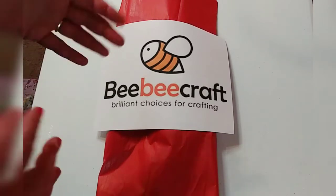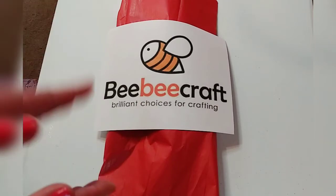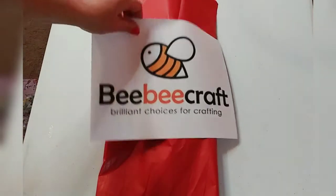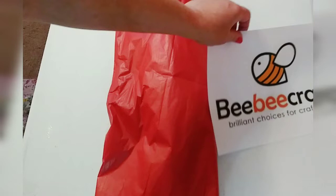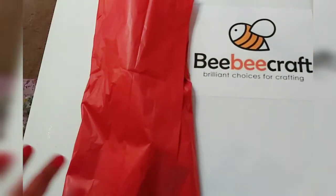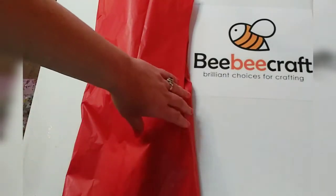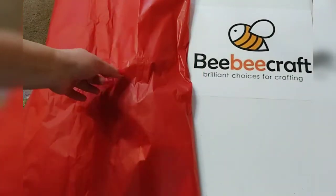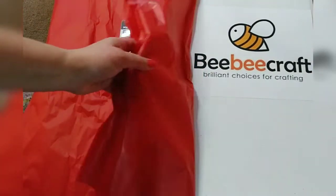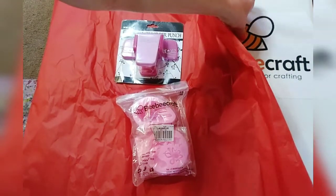The second thing I want to talk about are the products themselves, and then we're going to get into the program itself because they have a YouTube program which I think is amazing. So these are the BB Craft products. I know this is an unboxing — I did have to leave the box outside my house due to what's going on in the world, so I just kind of wrapped it up in this pretty red paper here. Let me show you what I got — it's good for quite a few things that I do.